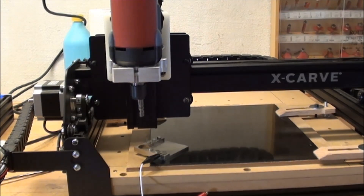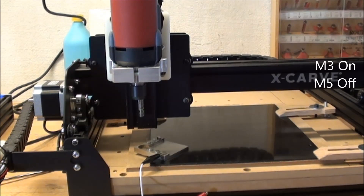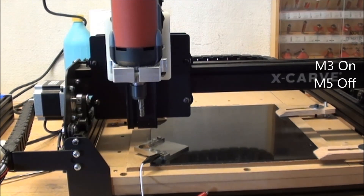Yeah, that worked! And then the last piece must be to test the spindle. M3 turns it on, and then M5 turns it off again. That also worked.